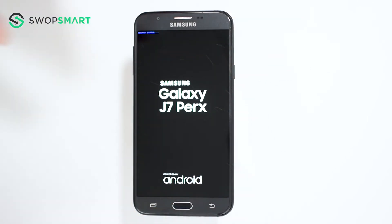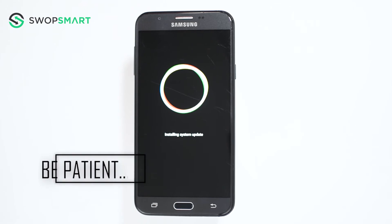Once the Samsung logo appears, wait until the Android recovery screen pops up. This can take up to one minute, so be patient.